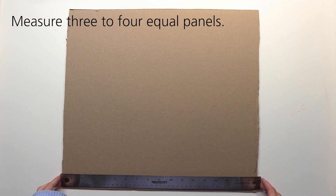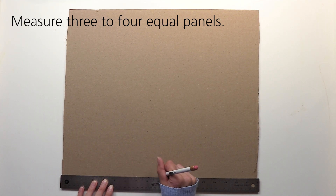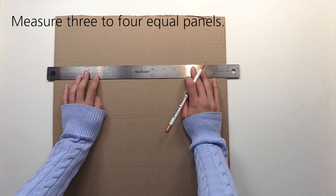Begin by folding your cardboard or cardstock into an accordion style fold. Your goal is to have at least three to four equal panels, and since cardboard is a rigid material, use a ruler to measure your panels prior to folding to get equal folds on your first try.